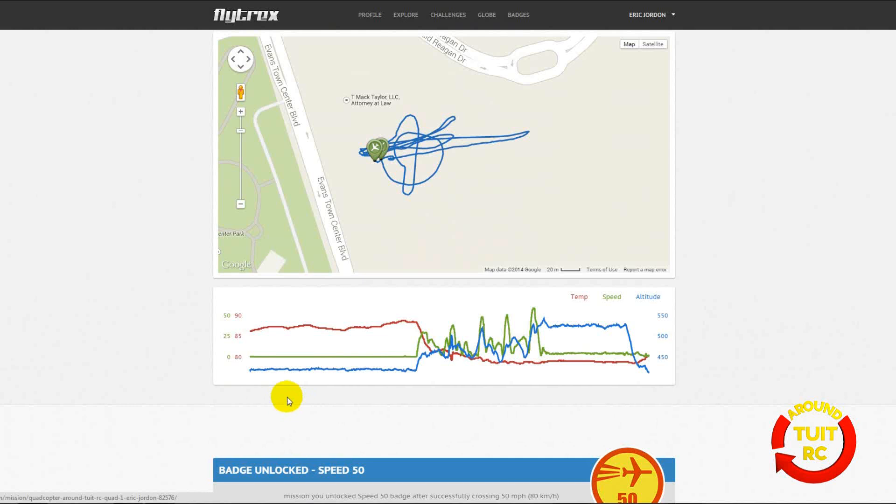As I drag my mouse across the graph, you can see a little red dot on the map — that's the actual spot where I was during that point in the mission. Looking at the peaks in the graph, those were where I was trying to break a new speed record. You can see I got progressively faster as I went along, and finally on my last lap I hit 58 miles per hour.